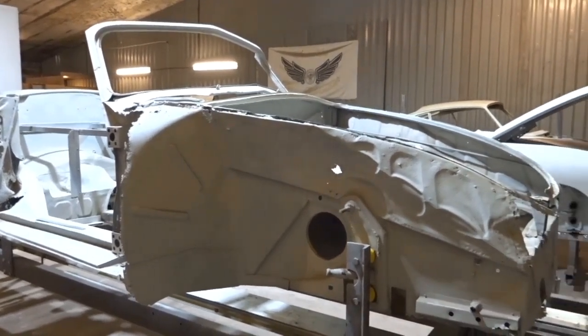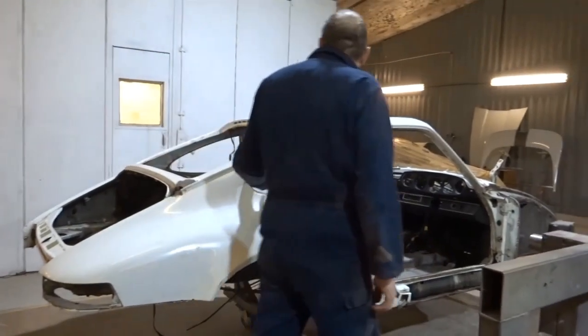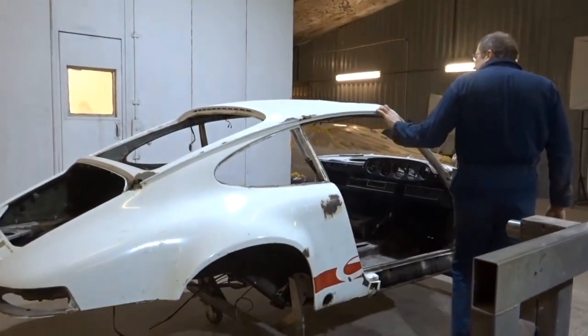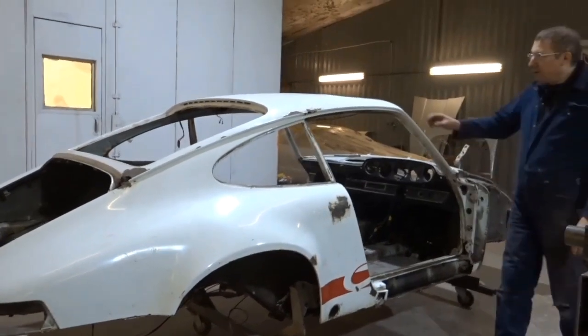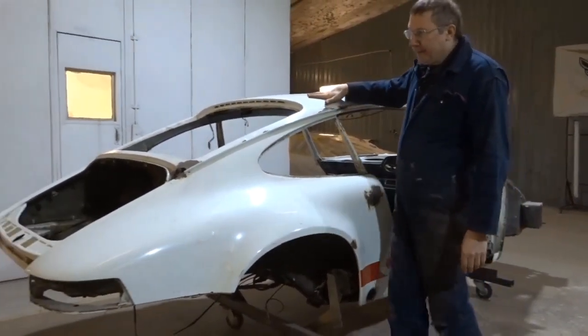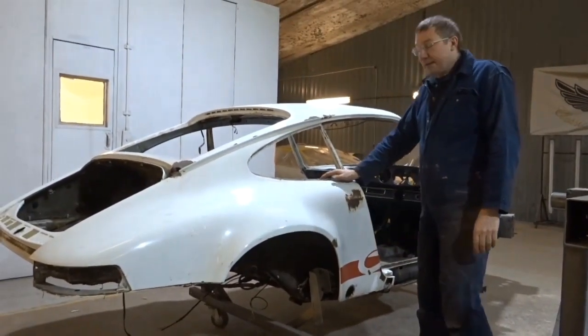Even though it's badly corroded, I don't think it's had any impact damage, but we still need to check it before we make a start. We've also got a '73 RS, pretty heavily corroded, in for full restoration. It's going to need a lot of metal work — probably a new roof — and it's just in the stripping out stages getting ready for the media blasting.